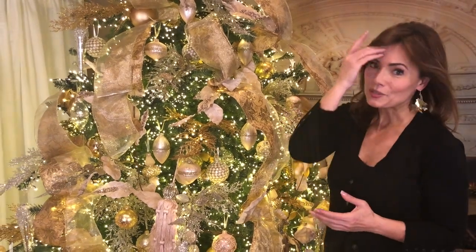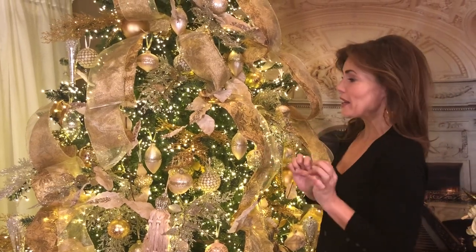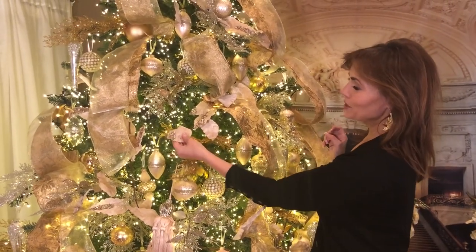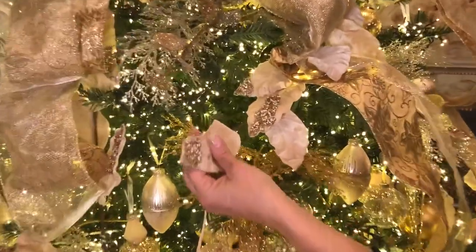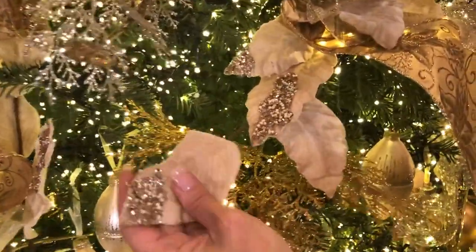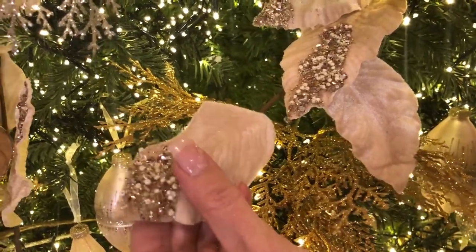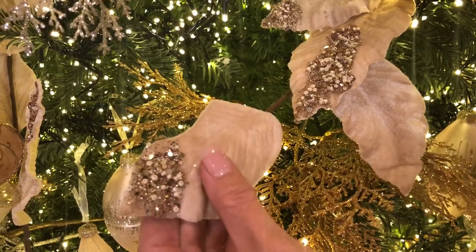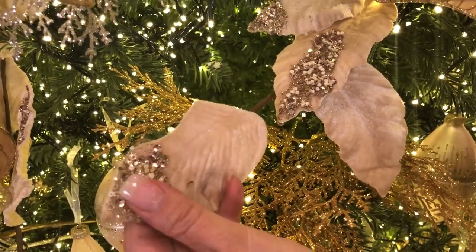One of the reasons I created this tree in soft creams, pearls, golds, champagnes, and a hint of pink is because I thought it'd be so beautiful with this garland. This is a garland that has velvet leaves — a soft ivory cream with a hint of taupe — and the leaves have different kinds of designs on them. Some of them are just velvet, but most of them have a little bit of beading.